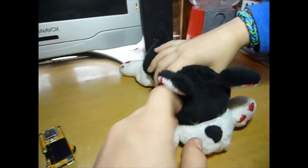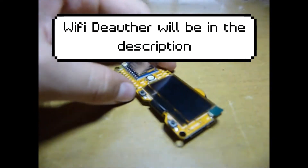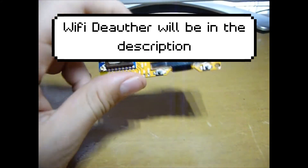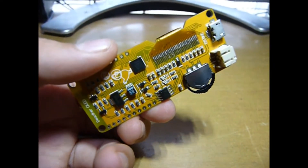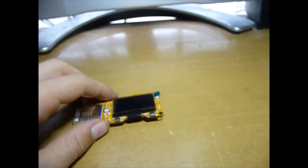Hey guys, welcome to another video. Today I'm going to be showing you something called a Wi-Fi deauther. A Wi-Fi deauther is used to kick people off of your Wi-Fi that you don't want on there.